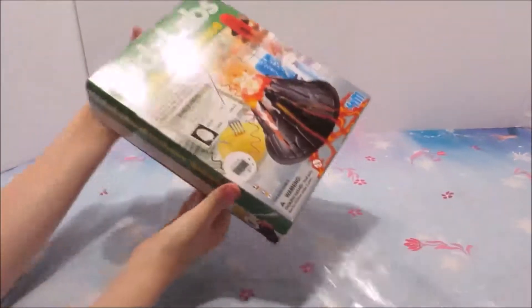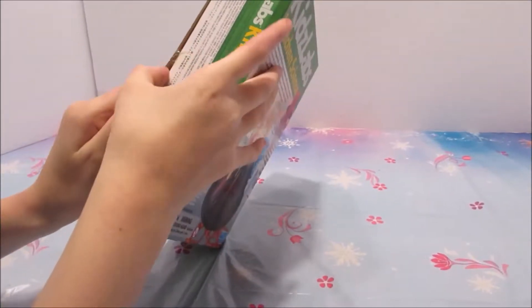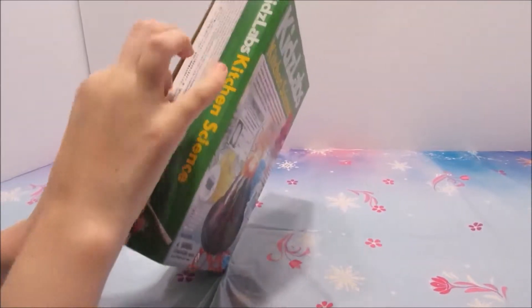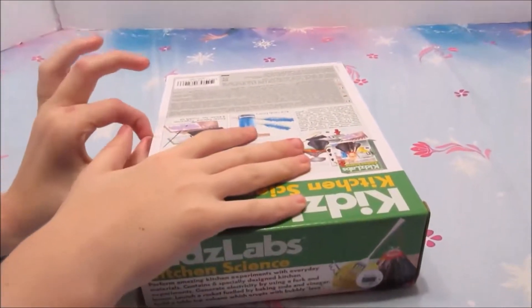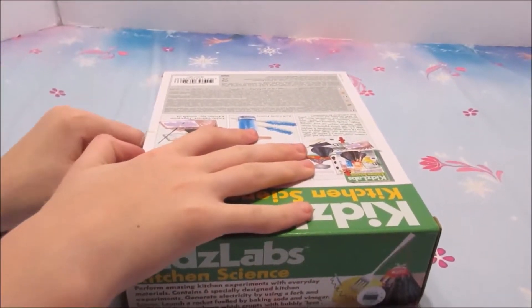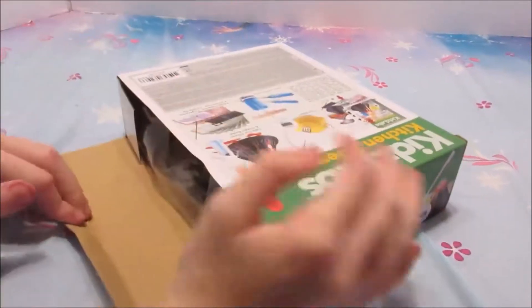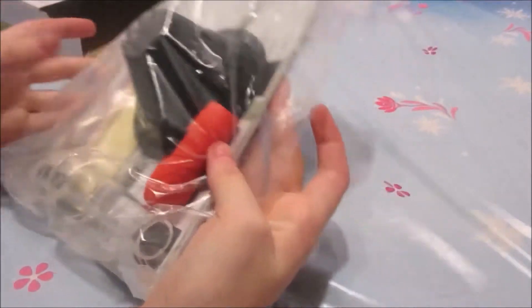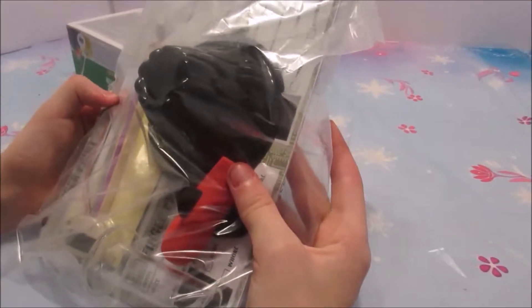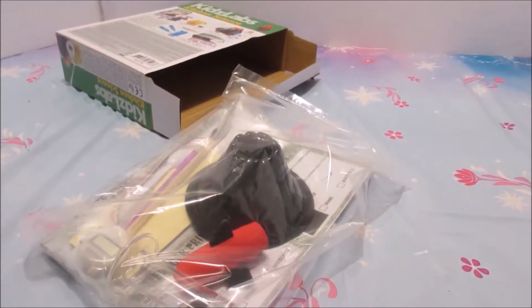We'll take the plastic off. Okay, I think that's the hatch — oh, it's taped together. We've got the volcano set. Looks like we've got everything. Let's get it open!